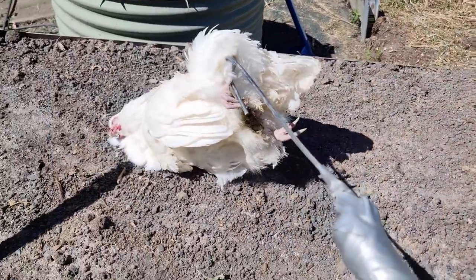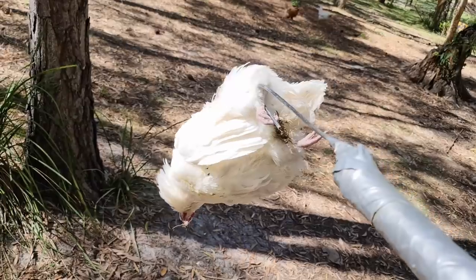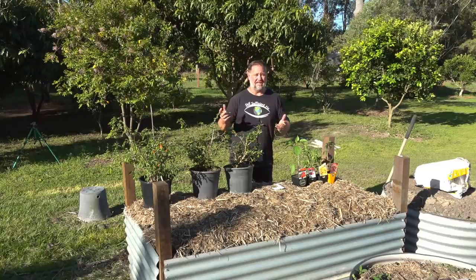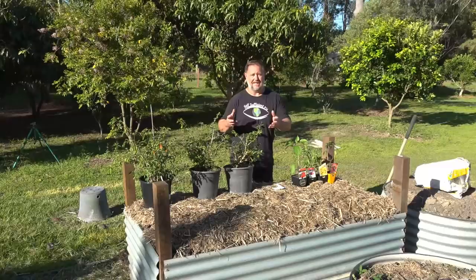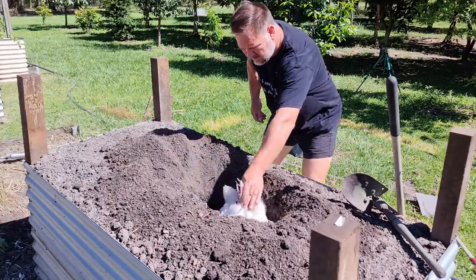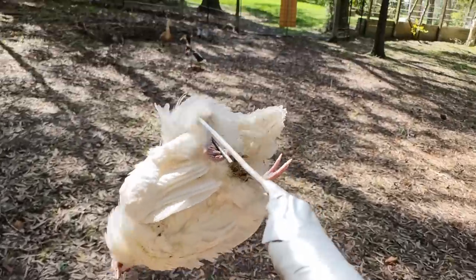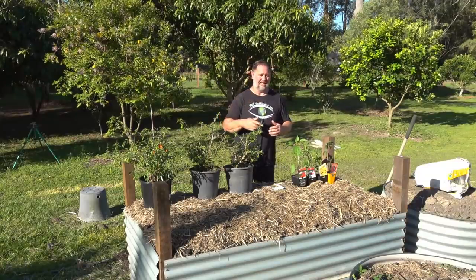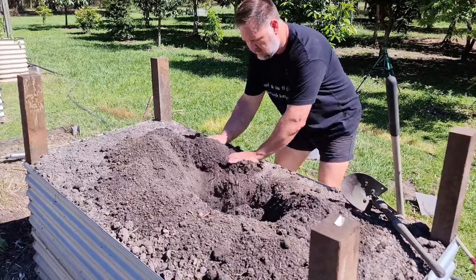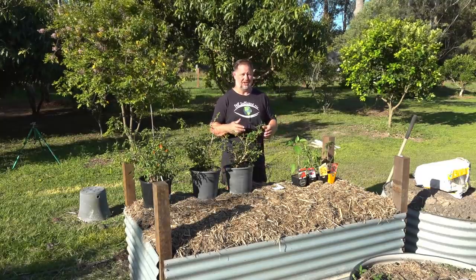I nearly forgot — I buried a hen. Yes, a chicken, right in the center of this bed. Unfortunately I went down to let the chickens out this morning and found she had literally dropped off the perch — well, she dropped into a nesting box. It's probably good that she went, because for some reason our drake kept thinking she was a duck and relentlessly chased her around. That could have been the number one thing that finished her off in the end — sheer exhaustion.